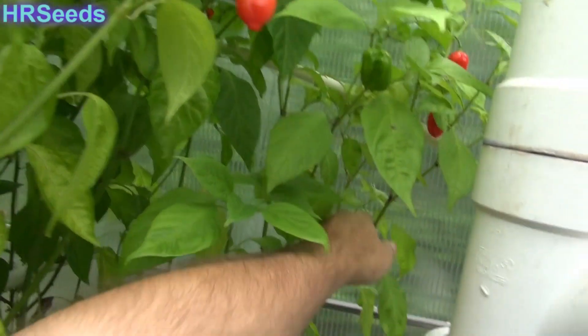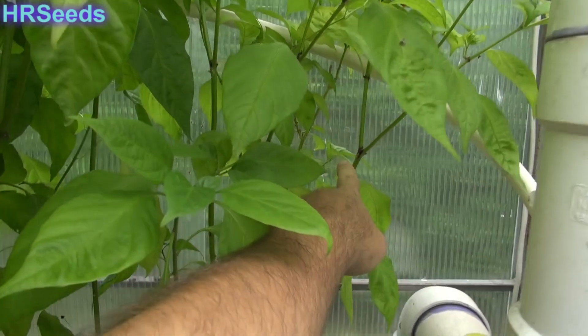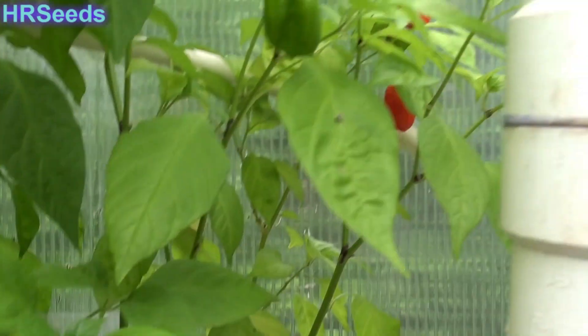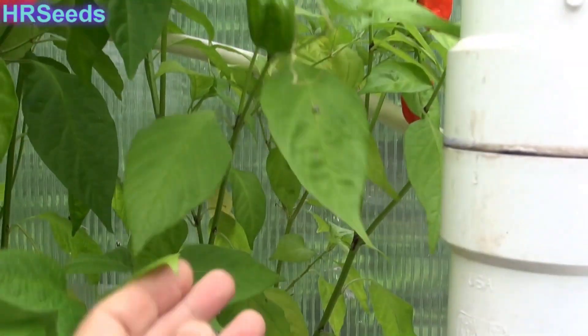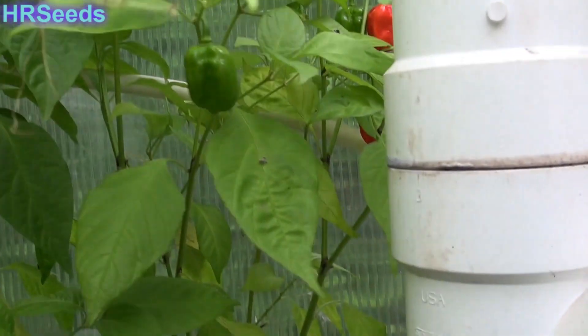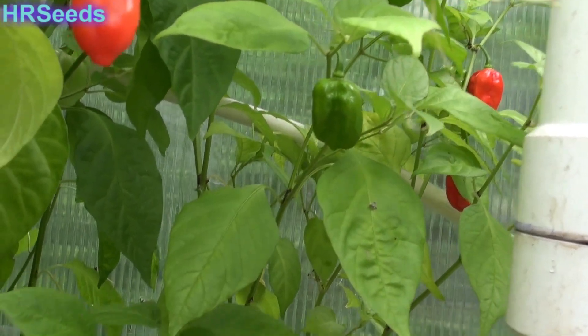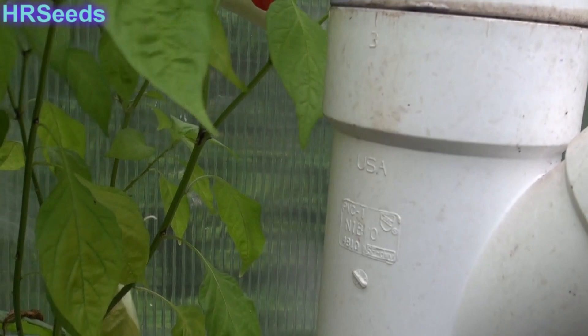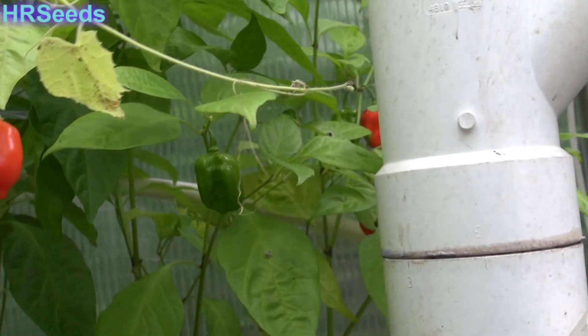It's a regular stem plant, waxy, smooth, and it does have a little bit of purpling at the nodes. It's generally a narrow leaf plant. When the plant first grew it did have some broad leaves on it, but pretty much from what I can see it's a narrow leaf plant after it's matured. I don't have any flowers I can actually get to.